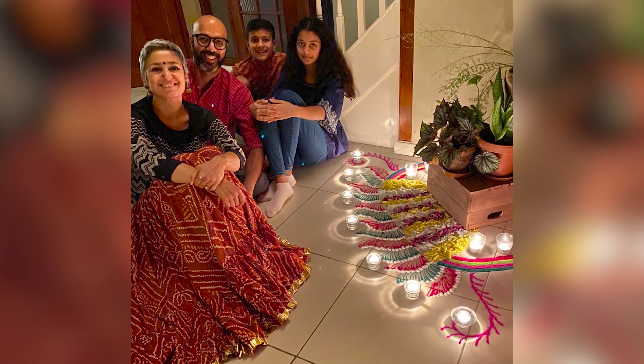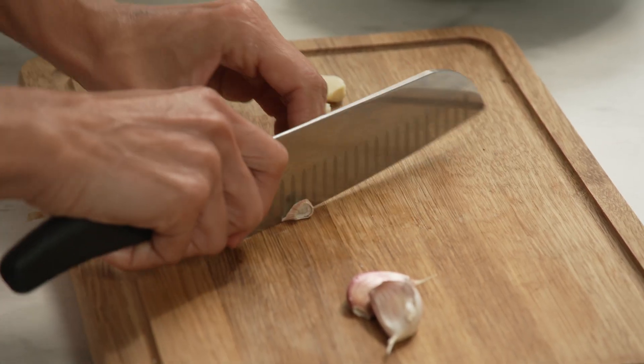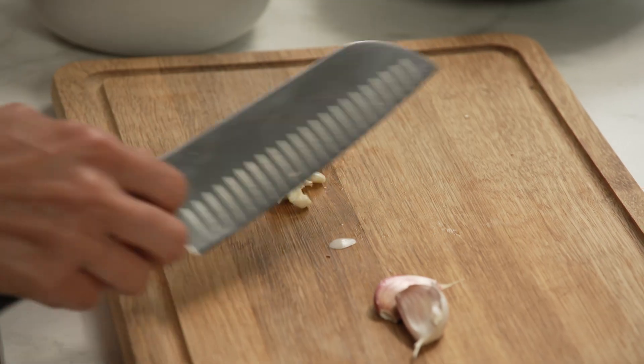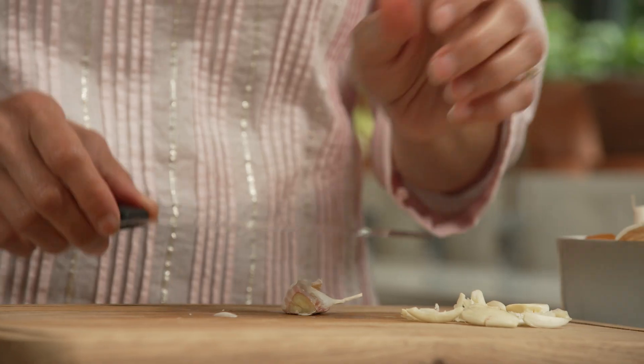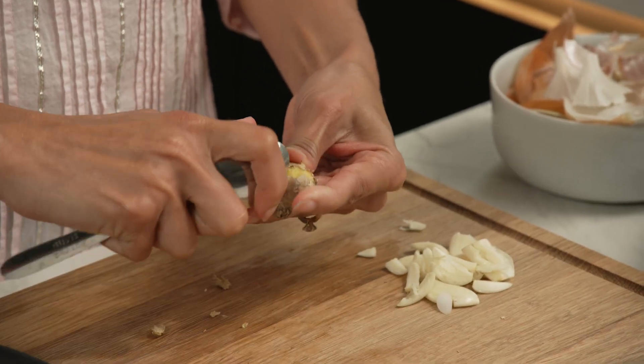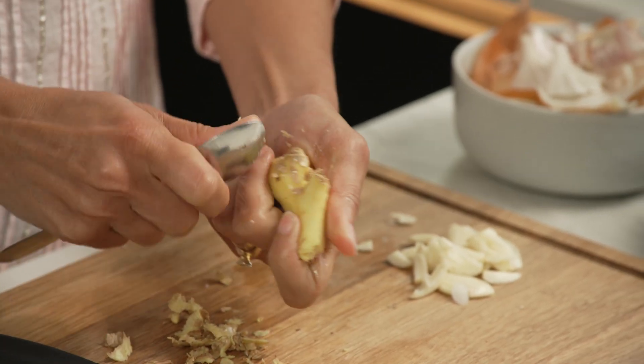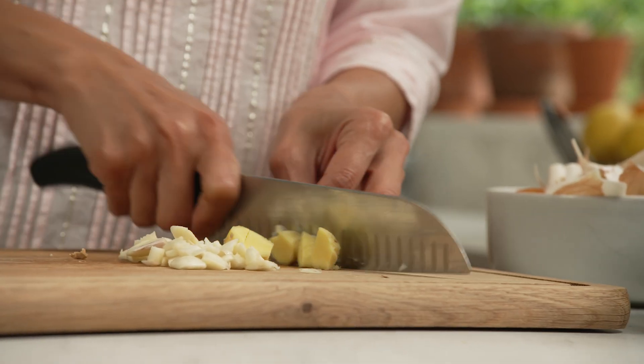We do a lovely coloured rangoli. Now for some garlic — you want to use three to four garlic cloves. Paneer is something that comes on our Diwali table every single year in one form or the other, and this one is lovely because it's not too hot, it's not sweet — it's just got this lovely balance of spices which makes it special. And then a little chunk of ginger, just a rough chop on the garlic and ginger.